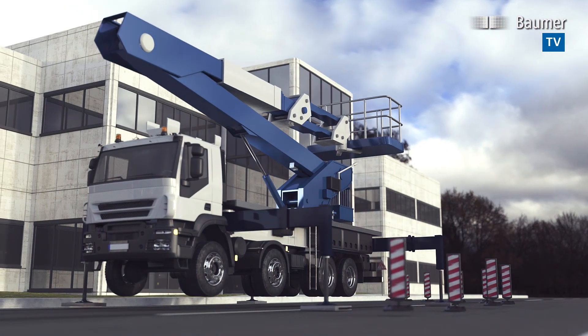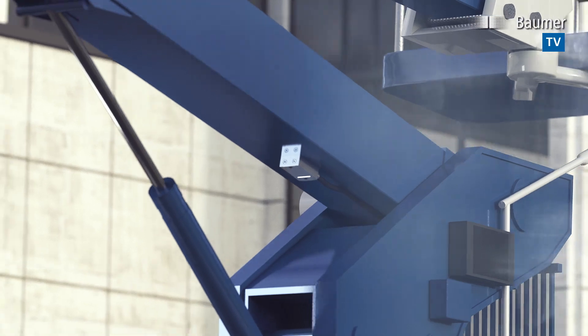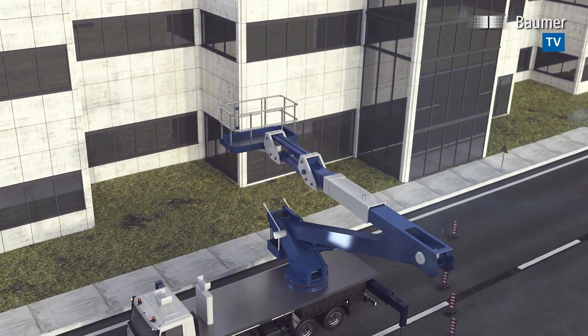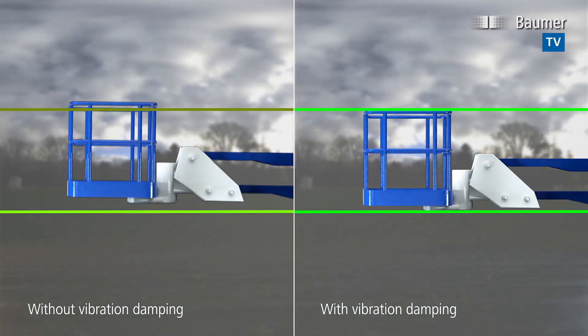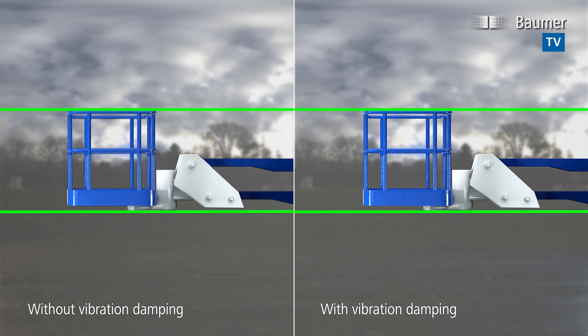Long-range platforms cause boom vibrations. These are precisely acquired by the new strain sensor, transmitting a signal to the controller's vibration damping system. Active vibration damping will significantly reduce vertical travel of the lifting platform and increase operating safety and convenience.